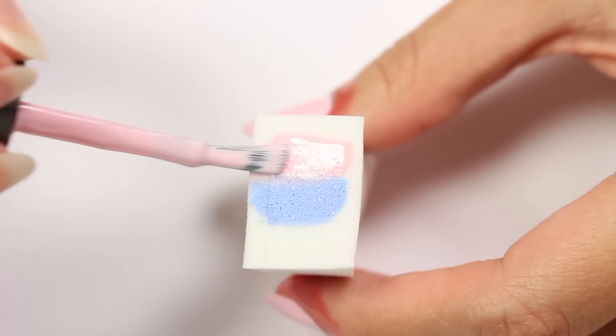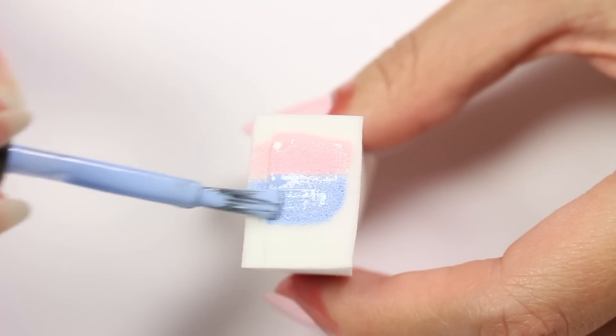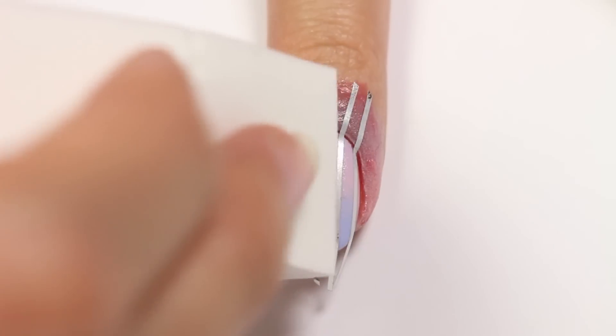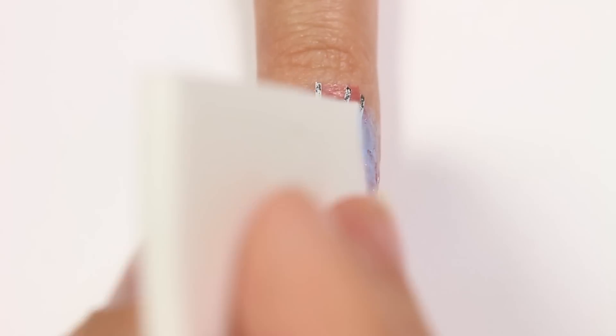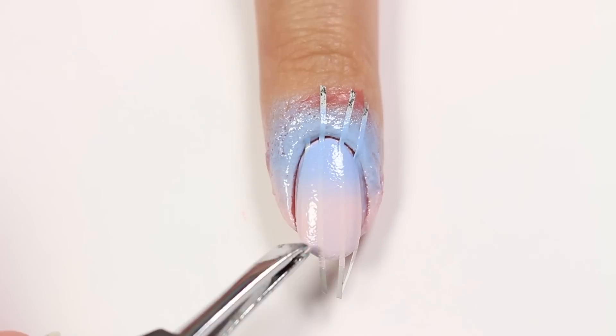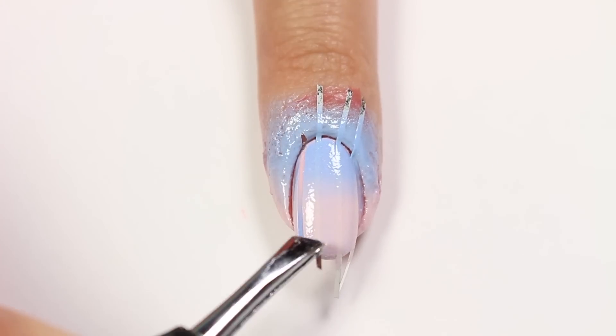Just like before, apply the polish to the makeup sponge and then sponge onto the nail, but this time making sure that the colors are reversed so the blue is near the cuticle and the pink near the tip. Carefully remove the tape and the liquid latex.